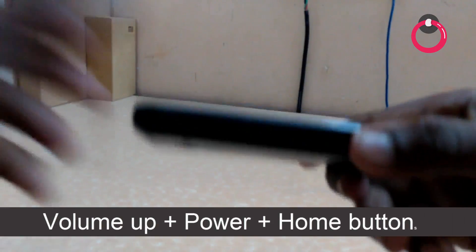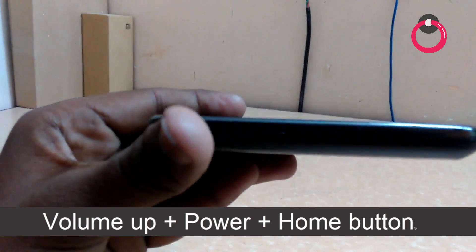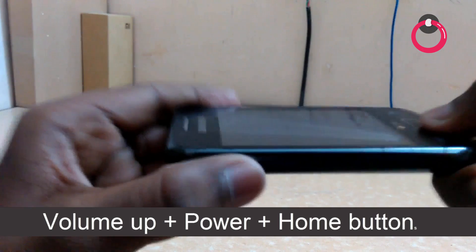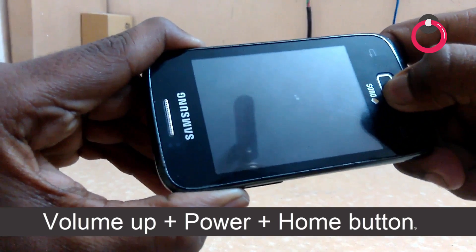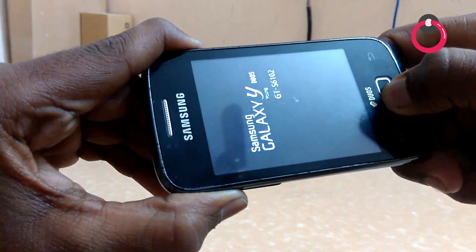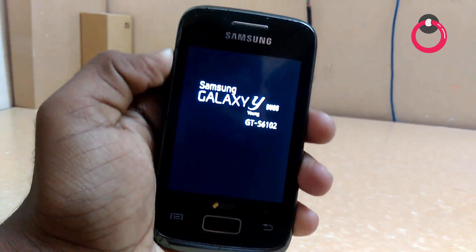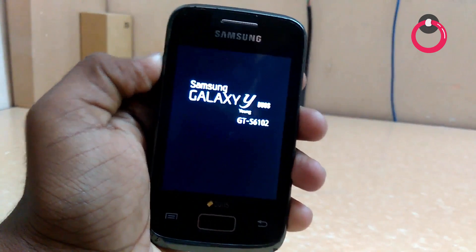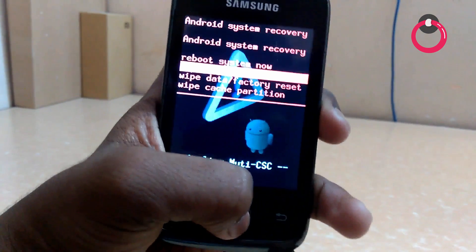To go to recovery, you have to hold volume up, then place home, then place the power button. Done — now your phone will boot into recovery mode, that is CWM recovery.